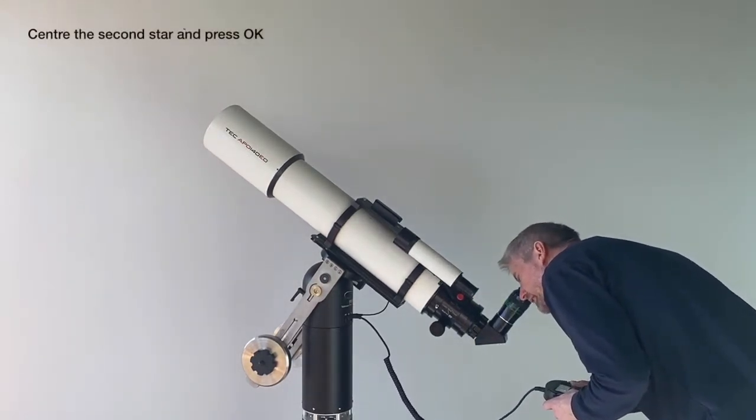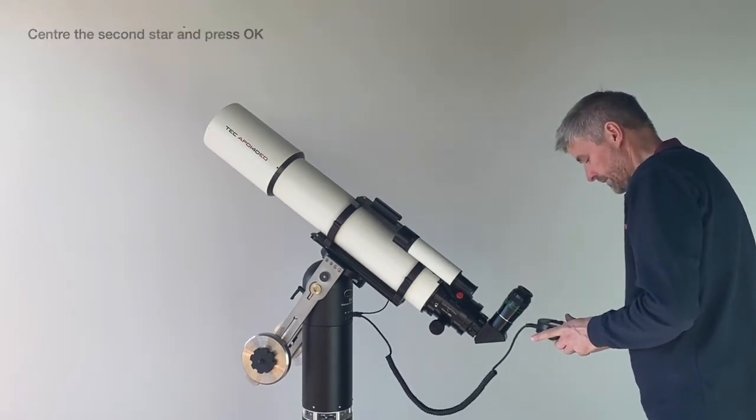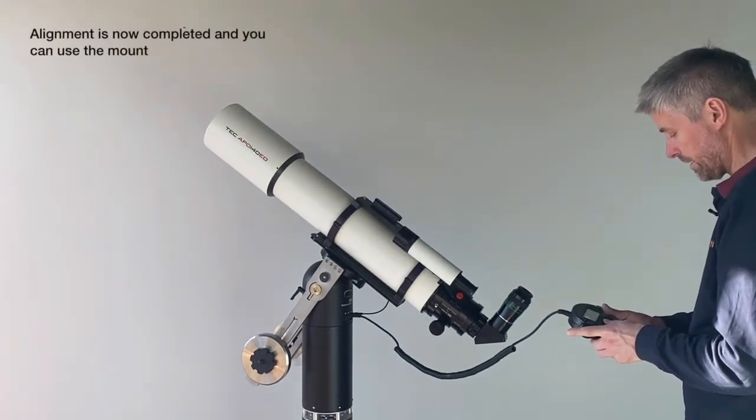Center the second star and push OK. Now alignment is completed.